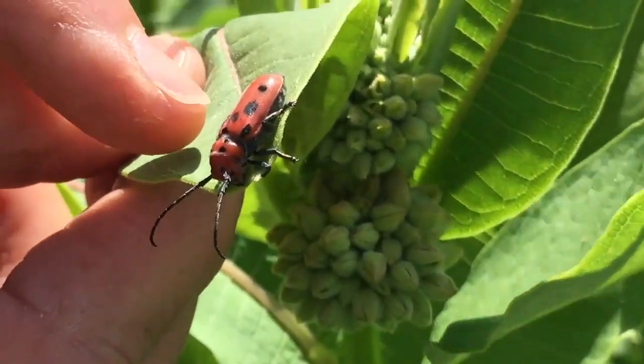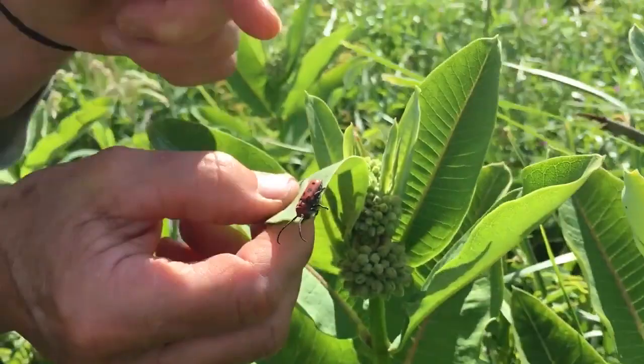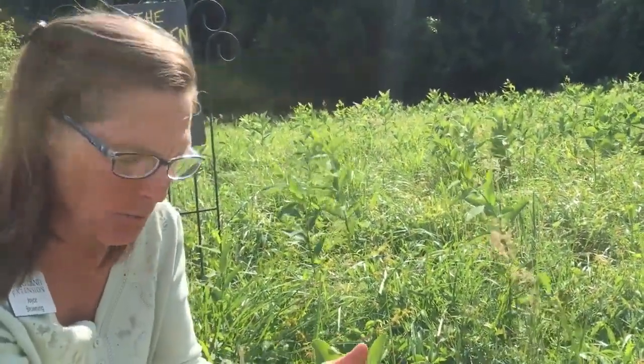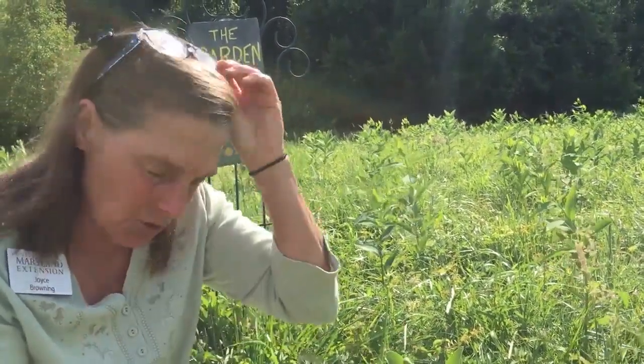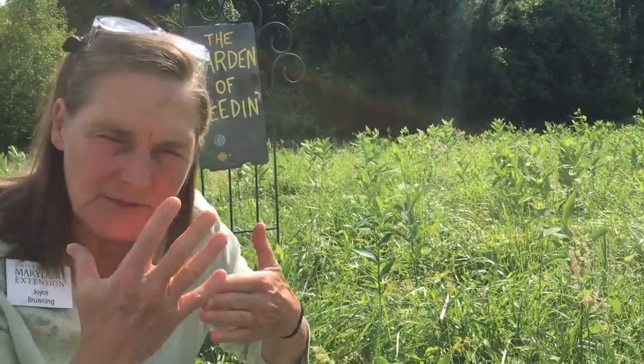We also have some milkweed bugs already out — look at this little volunteer here. It's bright red, which indicates 'don't eat me.' The reason you don't eat it is because this is actually a toxic plant. You wouldn't want it in any horse pasture or near any livestock, because it has a cardiac arrest effect on animals or humans. Even in a kids' garden, keep children away from these plants. They have a white milky exudate — I've had serious reactions, and my girlfriend actually went to the hospital due to the milky exudate.